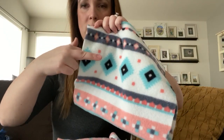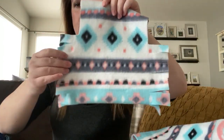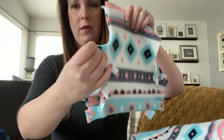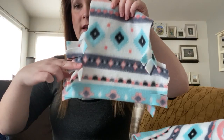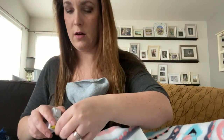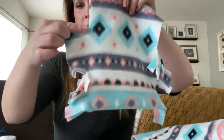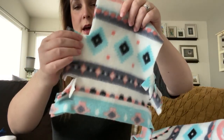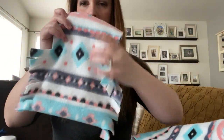Then you cut two-inch slits all the way down here, like this. Make sure you're cutting both pieces of fleece at the same time — you have it folded so you're cutting both pieces all the way down. The pieces are about an inch wide, or about the width of your finger, and two inches long.